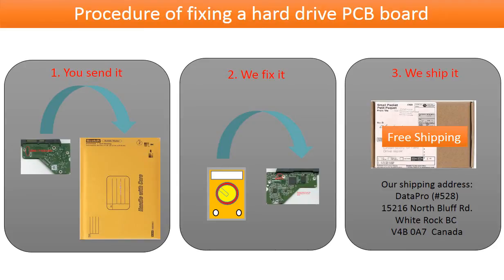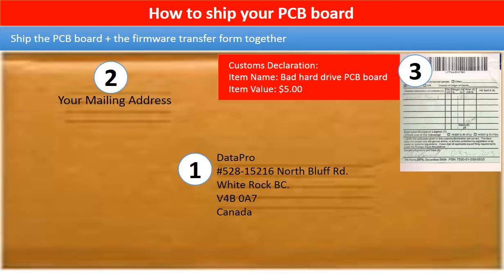This picture illustrates the procedure of fixing a hard drive PCB board. First, the client sends in their PCB board. Second, we fix the PCB board. Third, we ship the PCB board back to the client. This picture shows how clients ship their PCB board to us to do the firmware transfer.